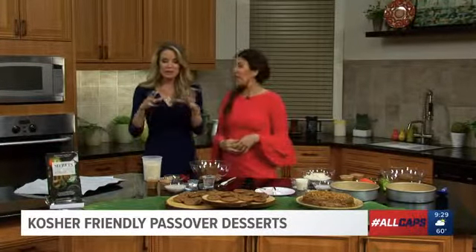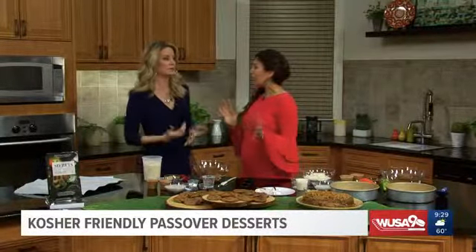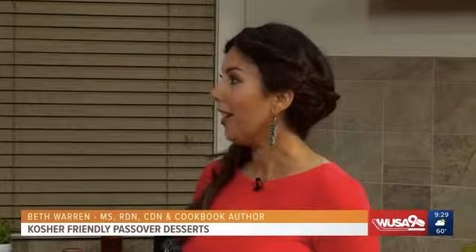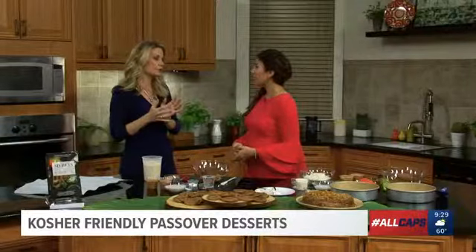I want to start with saying, we're talking Passover, but these recipes are great for any day, any time — and especially if you're gluten-free or have a guest who's coming over who's gluten-free. They're also dairy-free. We like that. So what makes Passover different from other Jewish holidays?